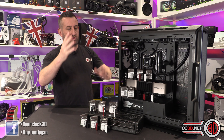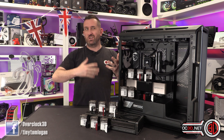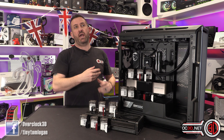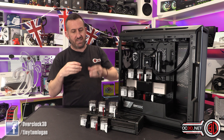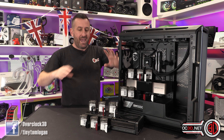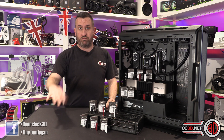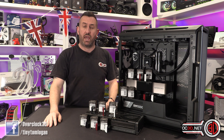Obviously at launch with the new cards and the new connector, there were a lot of problems and hype around the bend and things not being connected properly, killing cards — which people now try to say is user error.